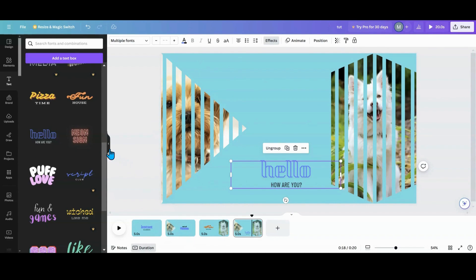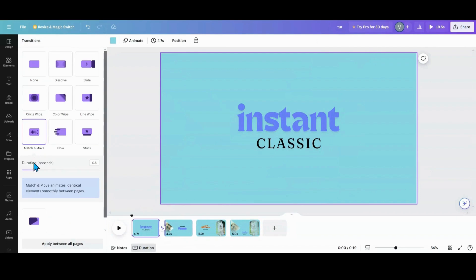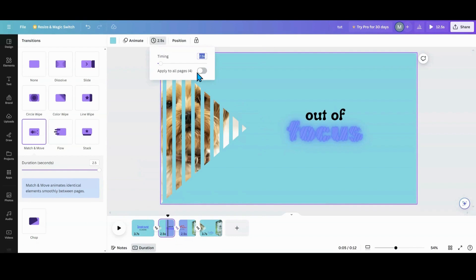Now I'm going to go in here and set up Match & Move — you know me, I want to turn it up all the way. Apply between all pages, and then set your timing to whatever you want. This one has a 2.5 on it — I'm going to make them all 2.5.